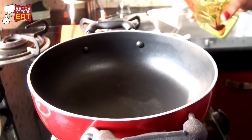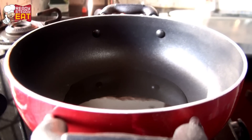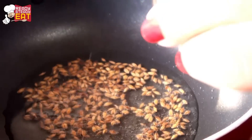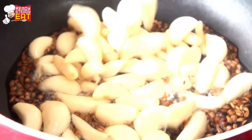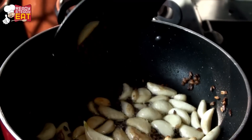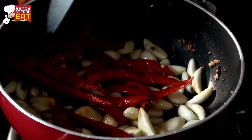First heat a wok and put oil in it. Once the oil is hot, add cumin seeds and give it a stir. When the cumin seeds start crackling, add coriander seeds. Give it a toss for a few seconds, then immediately add garlic. Keep stirring it until it starts changing color to a little golden brown. Now add the whole red chillies — just remove the excess water from them — and give it a stir-fry.